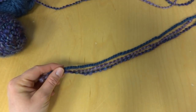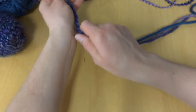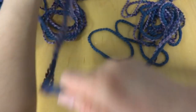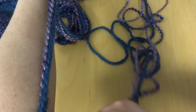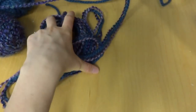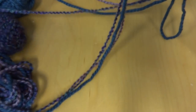We're going to begin by casting on. Hold the yarn and measure 10 arm lengths — just stretch it out and count to 10. This measured length is going to become our tail, so we set it aside a little bit.